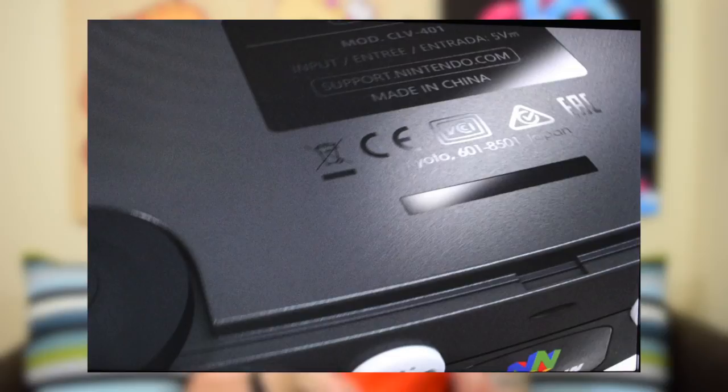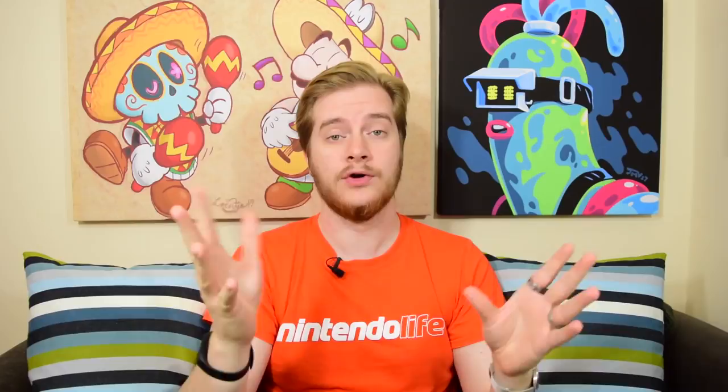At first glance, these things look the business. It looks like an N64 shrunk down, with all the stuff like the little flat bit that comes out of a SNES Mini. Even if you look at the underside, all the information is correct with a European version. A lot of people have said it says Nintendo Japan or Kyoto, and yet it says to go to support.nintendo.com. But that's what it looks like on the underside of the SNES Mini. It might be different in North America, but the fact is that it's good.